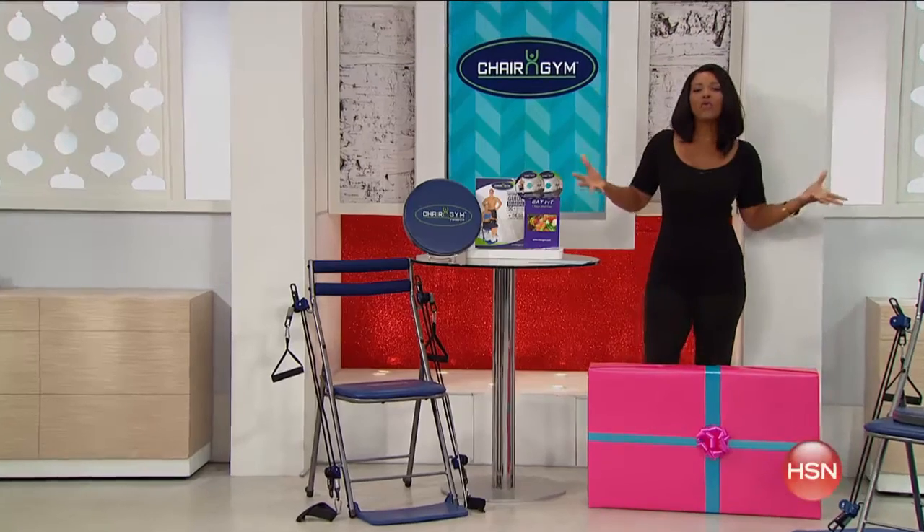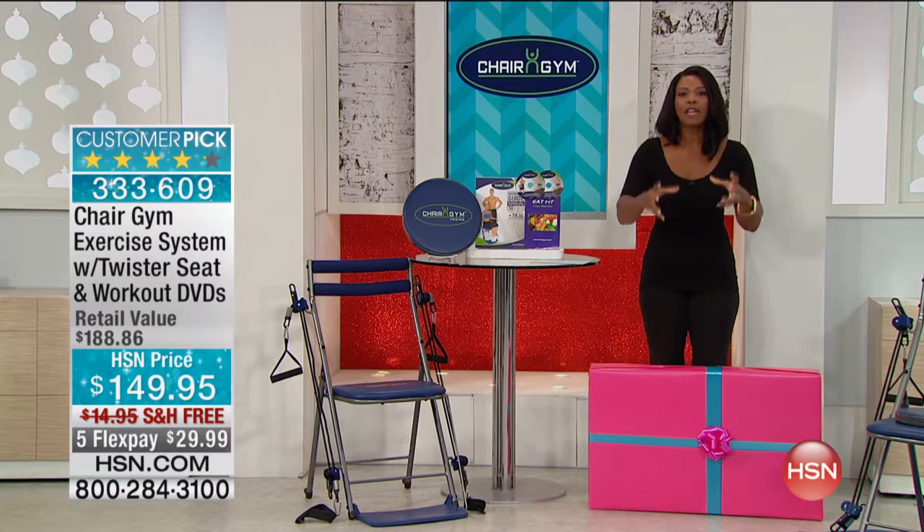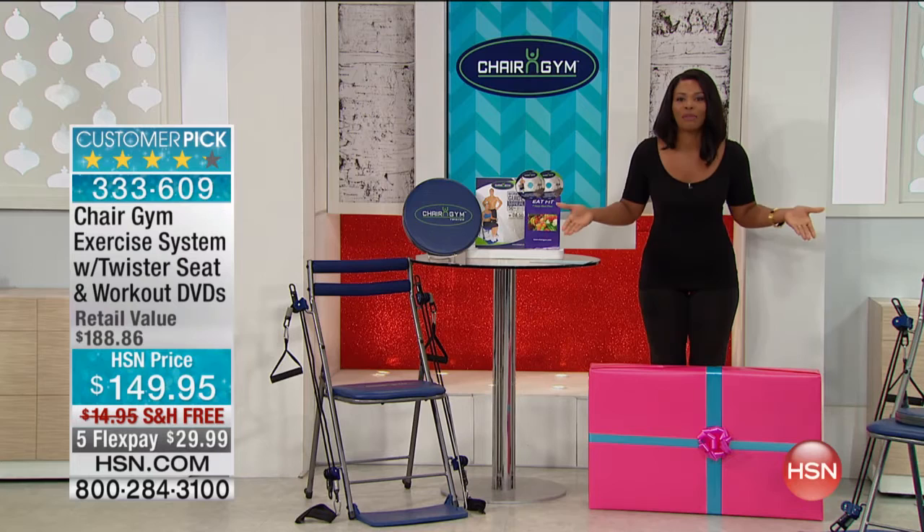We are getting you ready for the holidays and beyond, and we're going to do it this morning with one of my favorites. I think it's so much fun. I think it's so effective — one of my favorite pieces of fitness equipment. Actually, it's a gym that you're going to have in your home, and it's called the Chair Gym.